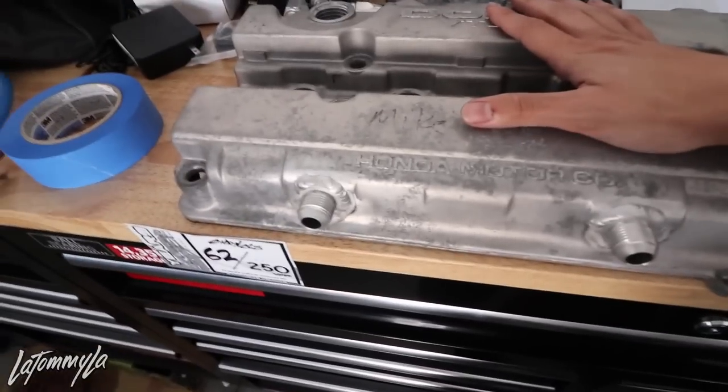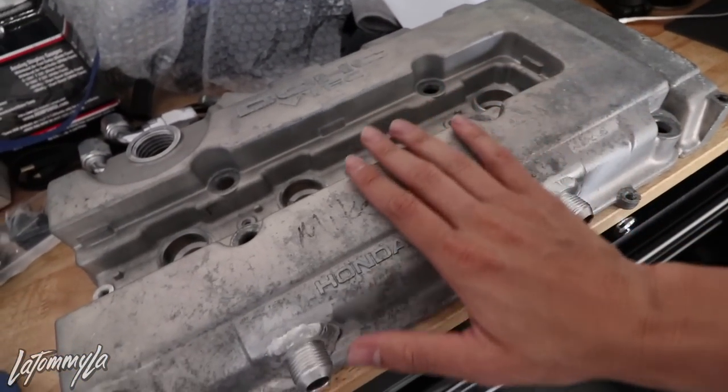What's going on everybody? Today I'm going to be showing you guys how to wrinkle paint your valve cover. I actually have a tutorial already out that has like 100-plus K views, so if you haven't watched that one, well, here's another one. I just decided to help my friend out and spray his down.